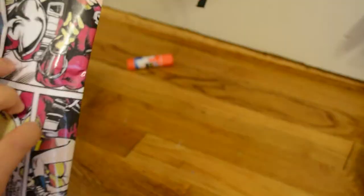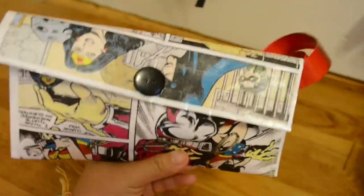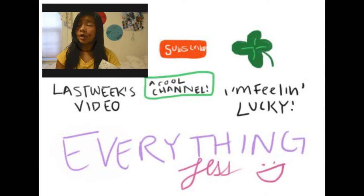Open it up — this is just what it will look like. I glued a button on to make it look nicer, and there's the duct tape strap. It will look like that and I think it looks really cute, and yeah, we are now done.